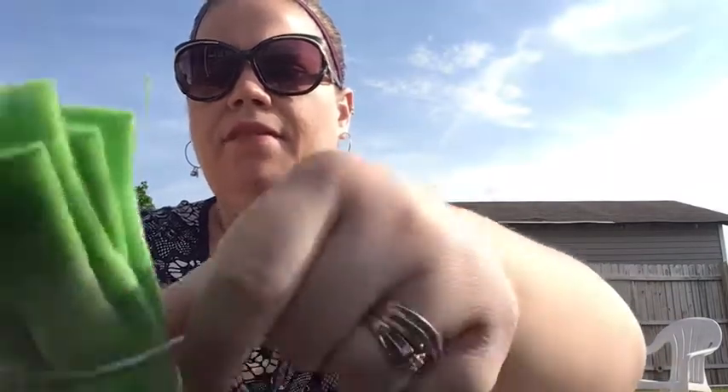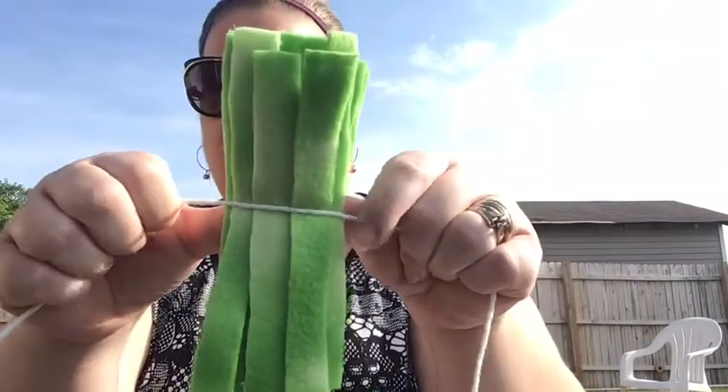Then you're going to take your string, lay it down in the middle of them just like this, and you're just gonna wrap it around a couple times and pull it tight.